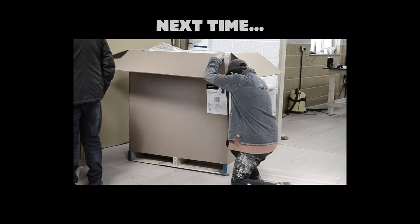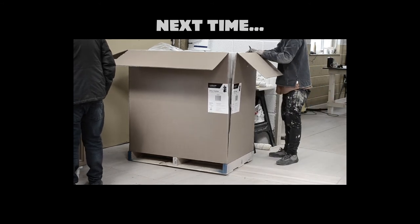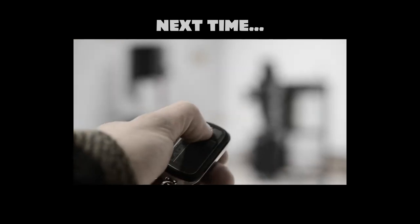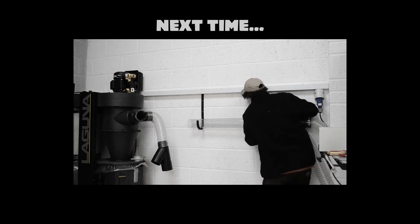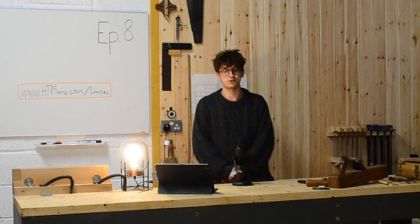Next time I took delivery of the next machine — another Laguna. We'll also start installing some of the ducting for the extractor and talk about how I organised the timber rack. Thank you so much for watching.